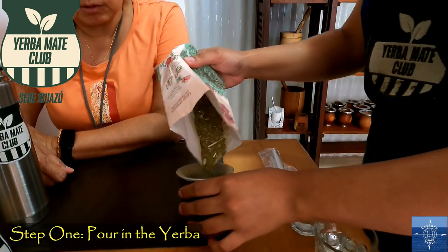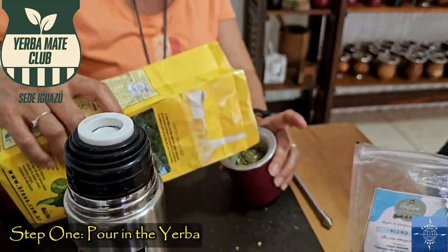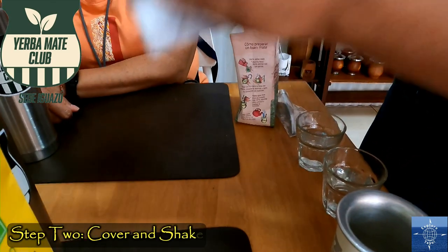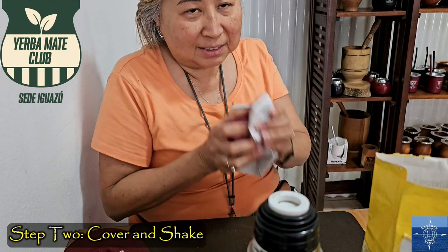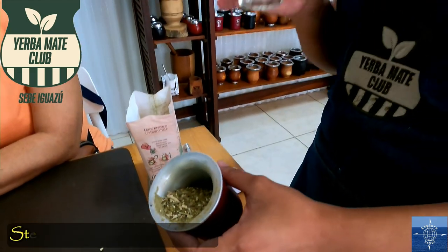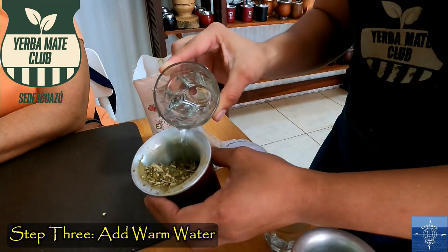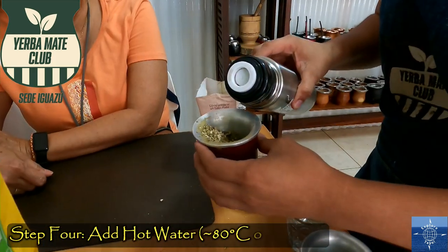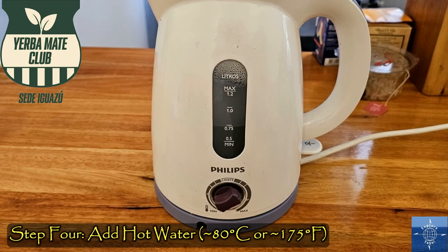Step one: fill the mate with Yerba, but only two-thirds full. Step two: cover and shake so the powder rises to the top, but keep it tilted. Step three: add a little warm water. Step four: add hot water about three-quarters full — not boiling, only about 80 degrees Celsius or 175 Fahrenheit.